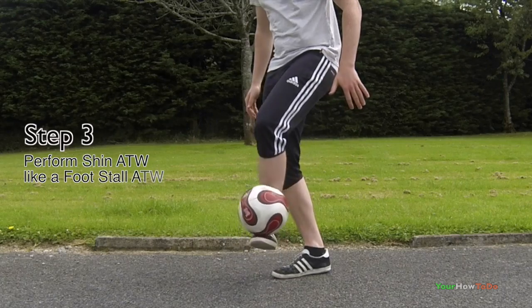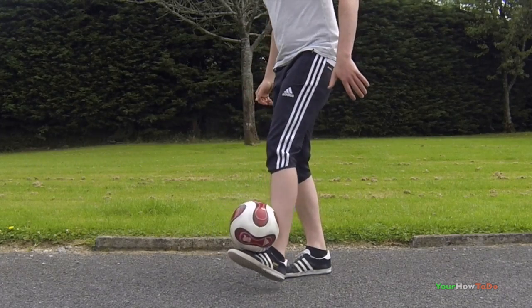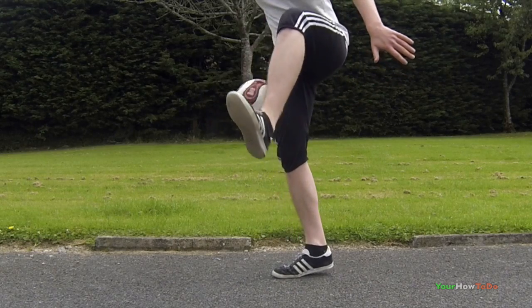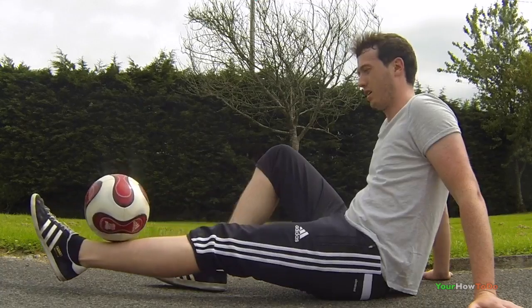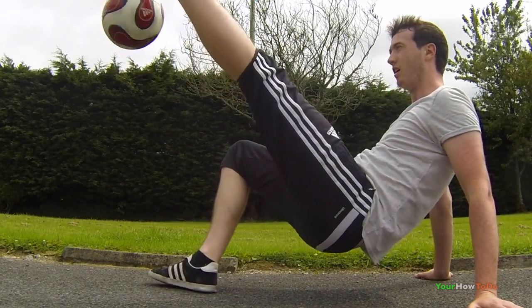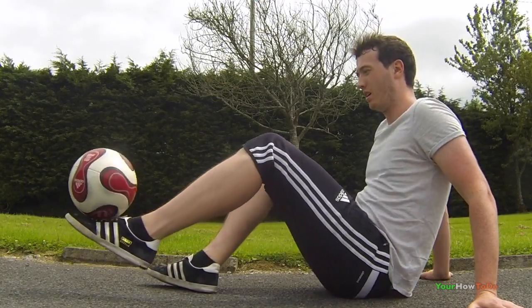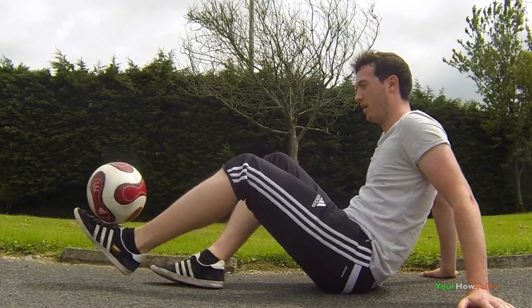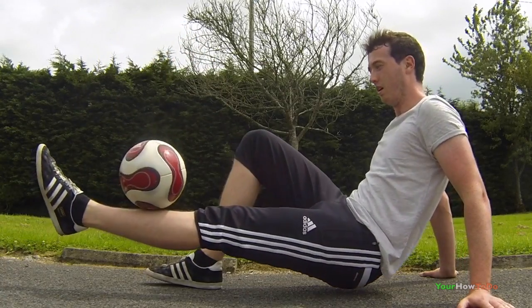Step three: the shin around the world is performed in the same way as a foot stall around the world. As you lift your foot, you allow the ball to roll off your foot. So as you lift your leg for the shin around the world, allow the ball to roll off your shin. Avoid lifting the ball too high to allow your leg enough room to perform the revolution.